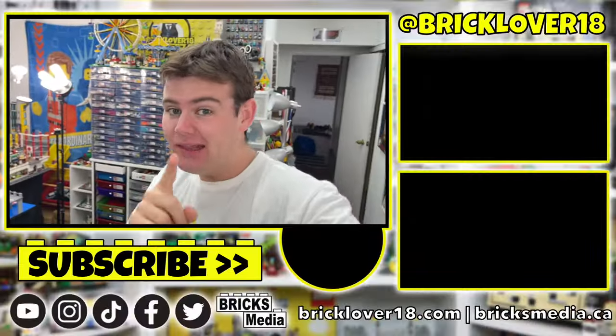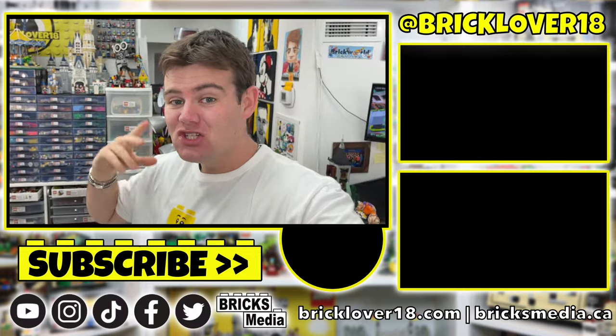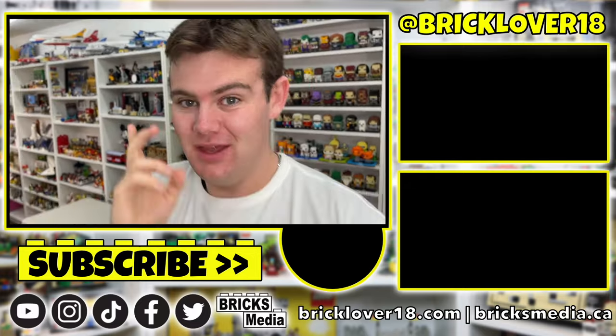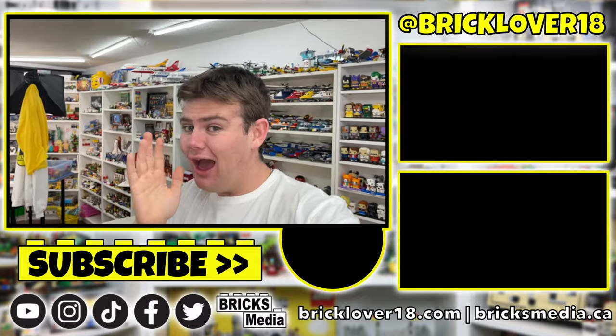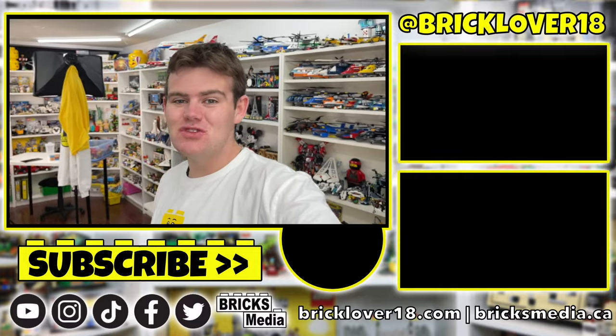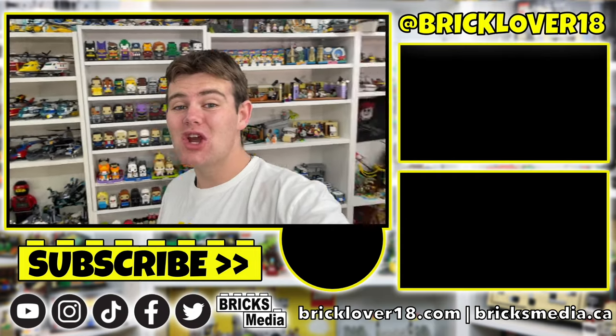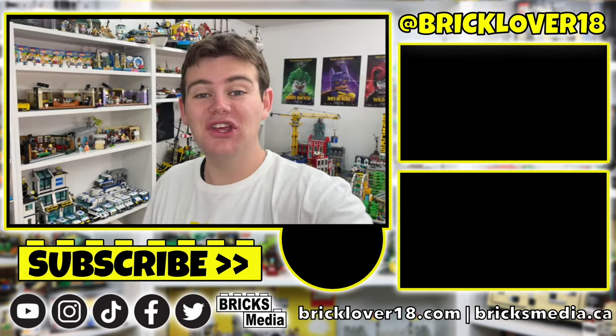All right, you guys - thank you so much for tuning in today to watch me open up the final pick-a-brick cup I'll probably ever open, and of course sort some of the other LEGO pieces here in my LEGO collection into my storage solutions - the Pappy Max. I'm getting a little bit better at sorting LEGO as I go. Anyway, thank you so much for watching. If you enjoyed, please don't forget to like, comment, subscribe, and I'm looking forward to seeing you all in the next one!